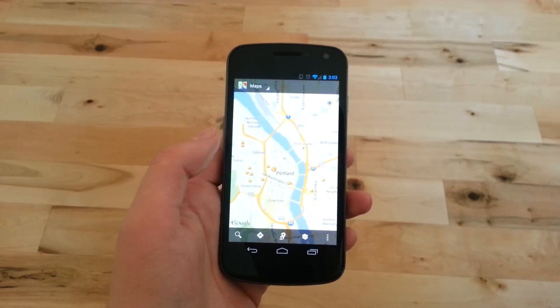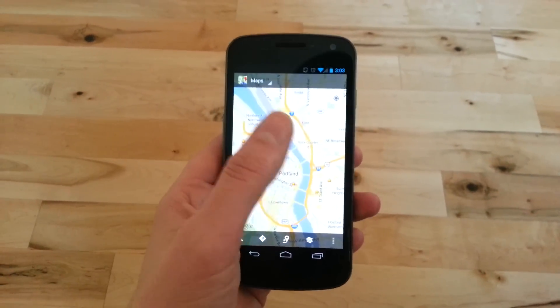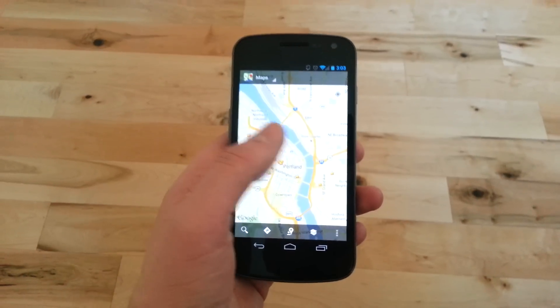Hey guys, Calum with DroidLife. I just want to show you one of the new features that just came in today's Google Maps update. Other than the syncing of searches across PC to phone much quicker, they also tossed in this new ability to zoom single-handedly.